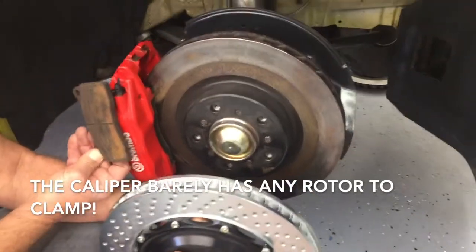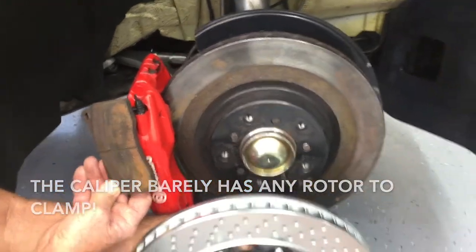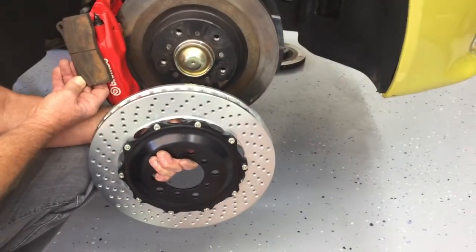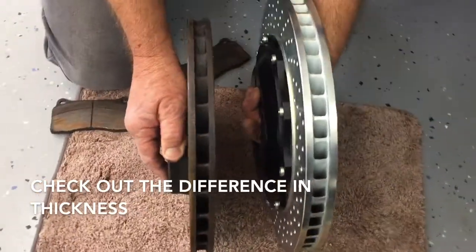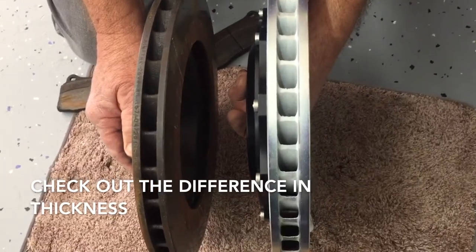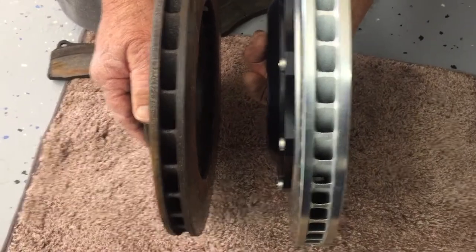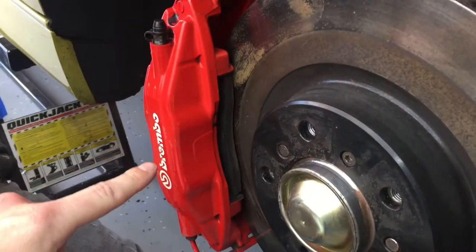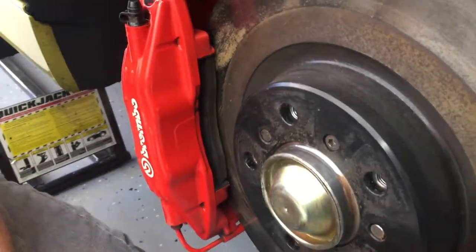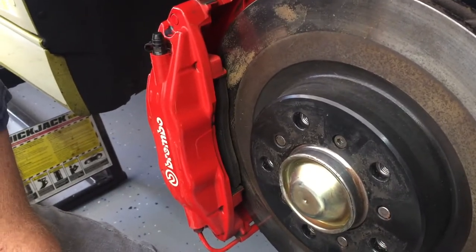The more obvious issue is that a stock rotor is not going to utilize the entire brake pad in that caliper. That's the rotor that should be running, and that's the stock one. If we look at the thickness of the Brembo versus the stock, we can see the thickness is significantly different. What that's going to do is force the piston in the caliper to go way beyond what it's meant to do, so you're not going to have the clamping power that you should.